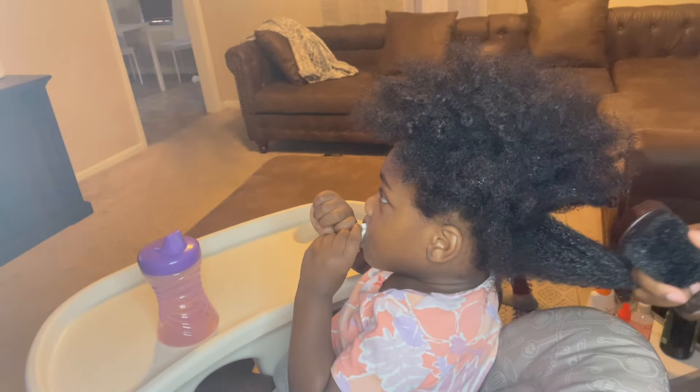And I just repeat - go in with the water. So I do this before every style, every time. And baby girl's hair has grown tremendously.